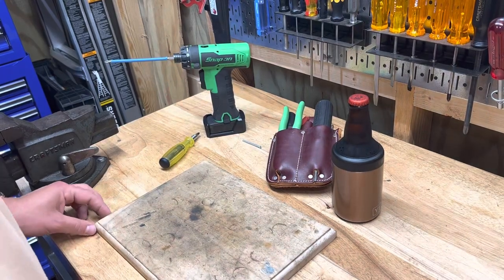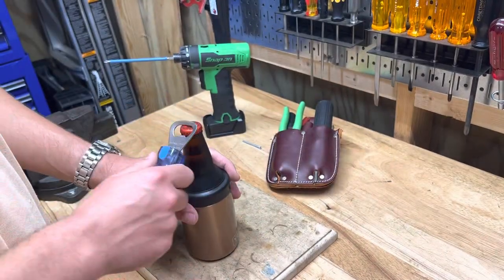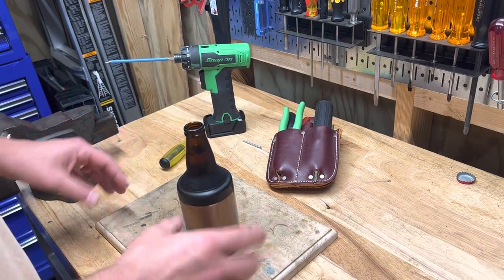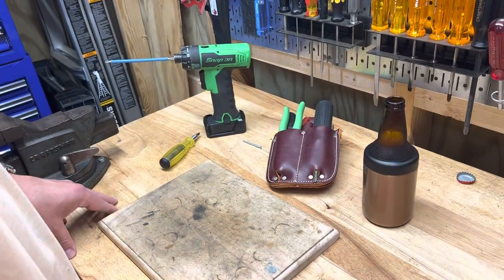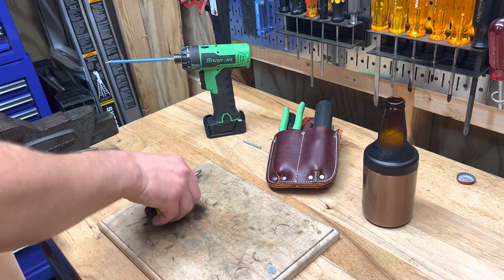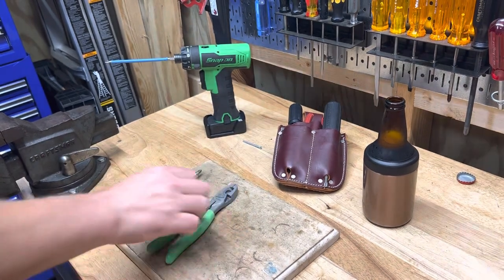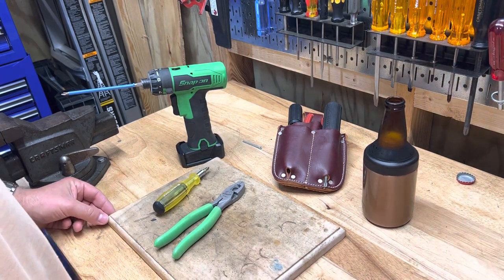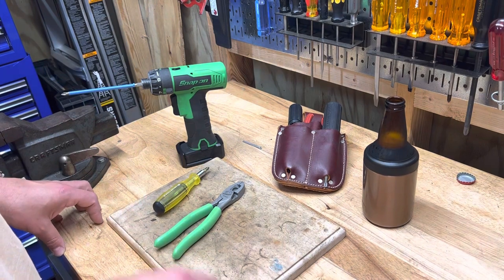Welcome back to Real World Tool Reviews. I've been working in my house and on some side jobs, using some tools I got recently that we've talked about, and I figured it'd be a good time to do some reviews and updates. Specifically, the three tools I'm going to talk about are this PB Swiss, this pair of Snap-on lineman pliers, and the Snap-on screw gun — three pretty high-dollar items.